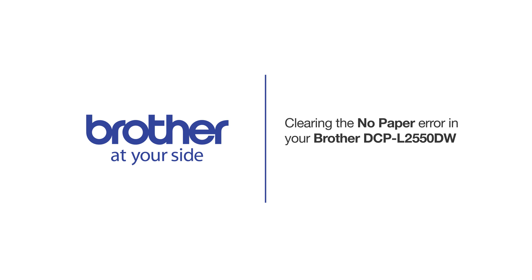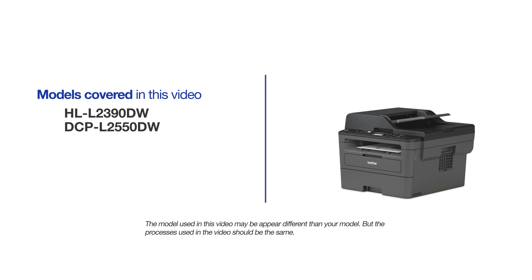Welcome! Today we're going to learn how to clear the no paper error on your Brother DCPL-2550DW. This video will cover multiple models and operating systems. Even though your machine may not match the model on the screen, the overall process will be the same.